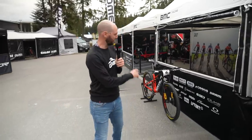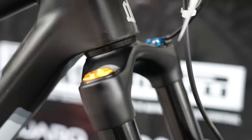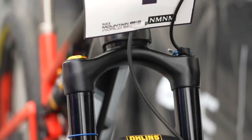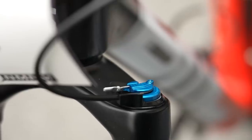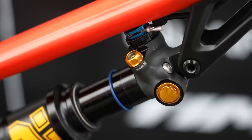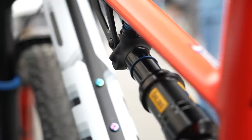Interesting stuff going on at Team BMC, especially with that Ohlins suspension. I did have a closer look — TJ didn't want to give much away. But there was definitely compression adjustment, rebound adjustment, and a free-position lockout lever that did both the forks and the rear shock at the same time. I'm assuming it's going to be a fully locked out, a midway point, and a fully open position. Watch out — June 8th. I'll be interested to see what they've got going on there.